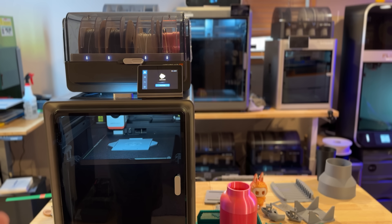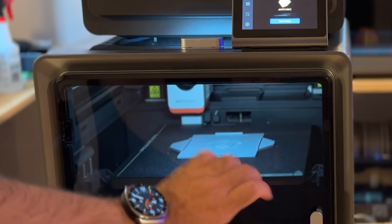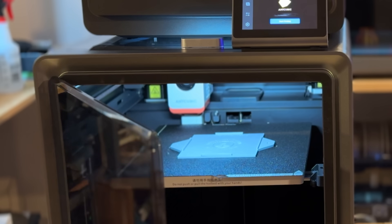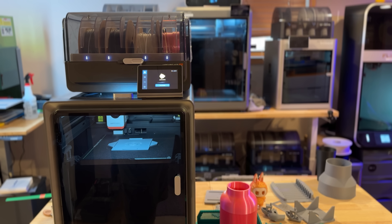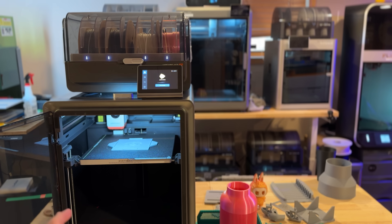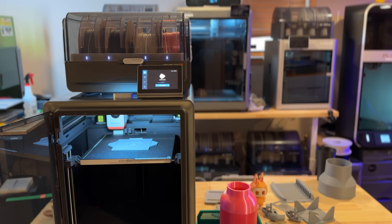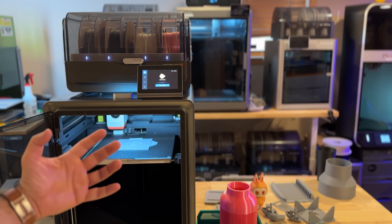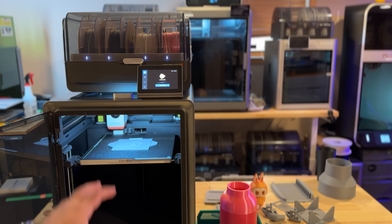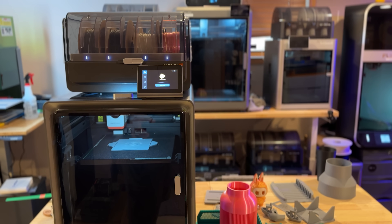This printer has a lot of the attributes you'd expect. It is an enclosed printer, though the door is not the type that swings easily — it's all made out of plastic, not glass. You're looking at a build volume of 250 by 250 by 250mm. Given that it's enclosed, you're able to use PLA, PETG, TPU, ABS, and ASA. Even though it's not a heated chamber, the heat buildup from the build plate is well kept inside. You're looking at a max print speed of 600mm/s — but practically, I've been running around 300mm/s with accelerations up to 10,000 and 20,000mm/s².